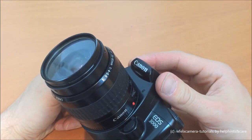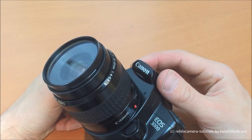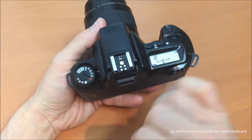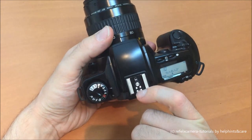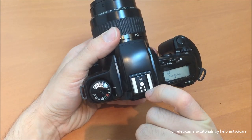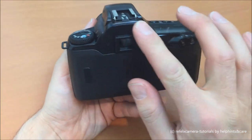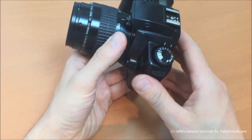We can see here the flash is operated manually. On other Canon EOS models it goes up and down automatically, or only goes up automatically and you press it down. This one is fully manual. We also have here the flash connector, which is the typical flash connector for Canon EOS cameras with a center pin and four smaller pins on the upper and lower end of the flash shoe.